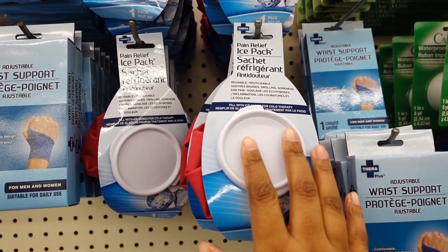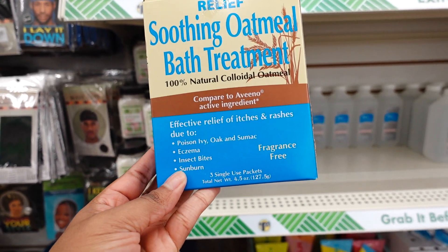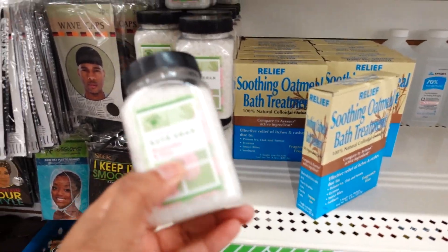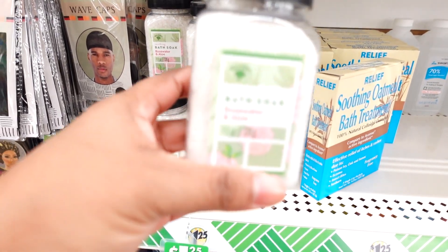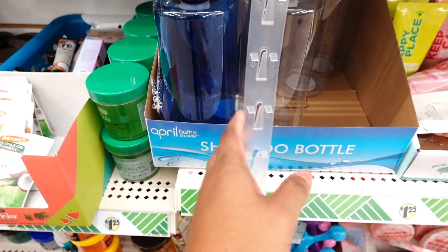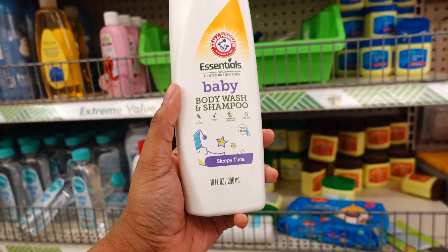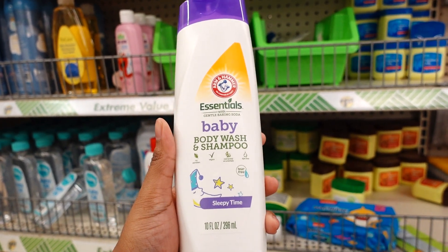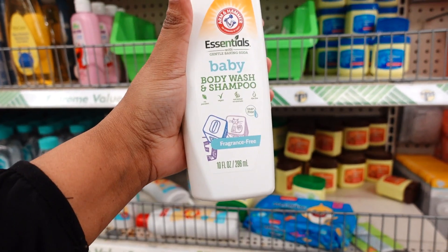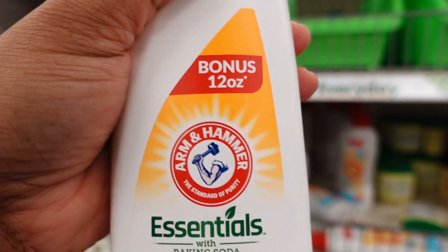Also new is this soothing oatmeal bath treatment — 100% natural oatmeal, for poison ivy, eczema, insect bites, and sunburn. It's fragrance-free. They also restocked the bath soak — rose water and aloe, 9.8 ounce. I also notice they have clear shampoo bottles in blue and white. Dollar Tree is carrying baby body wash and shampoo — the Sleepy Time version. It really works to put your baby to sleep. They also have a fragrance-free version for babies with eczema, and a 12-ounce bonus size.